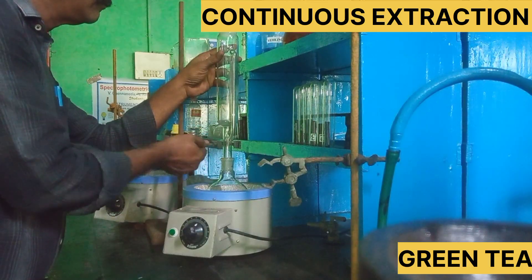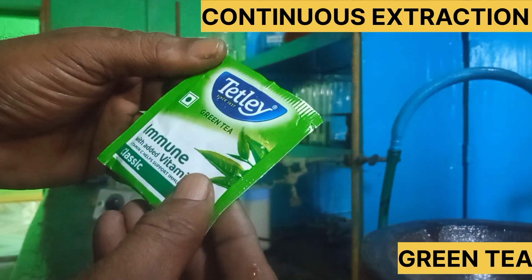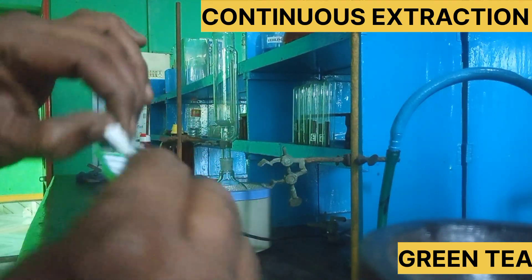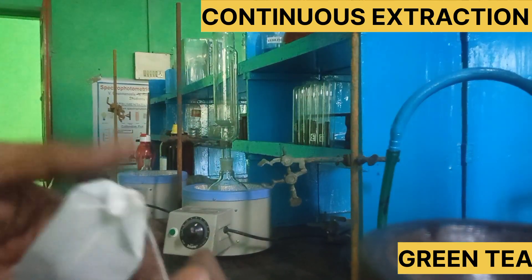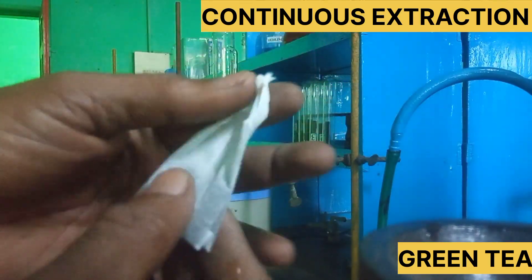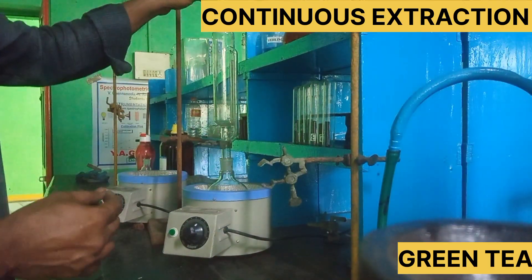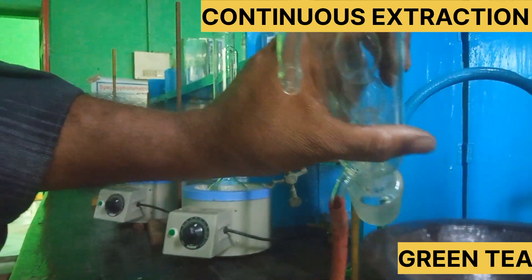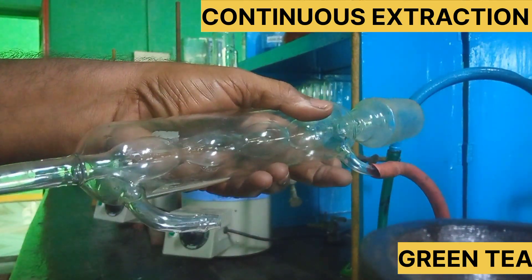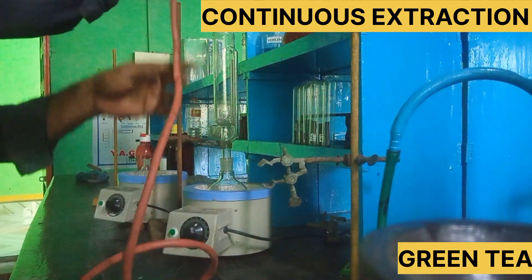We use a heating mantle and fix the apparatus in it. Then we fix it in the container. After that, we have a green tea packet which we place into the container.